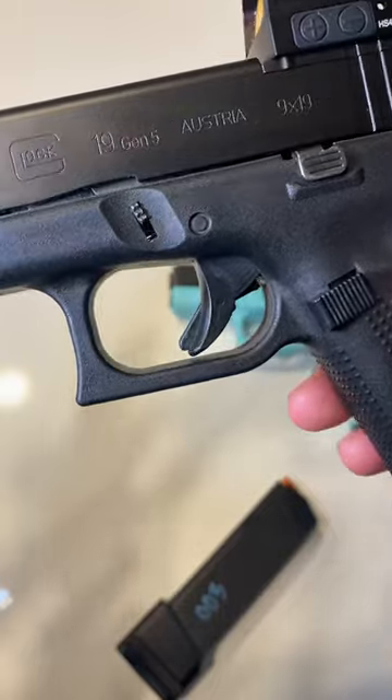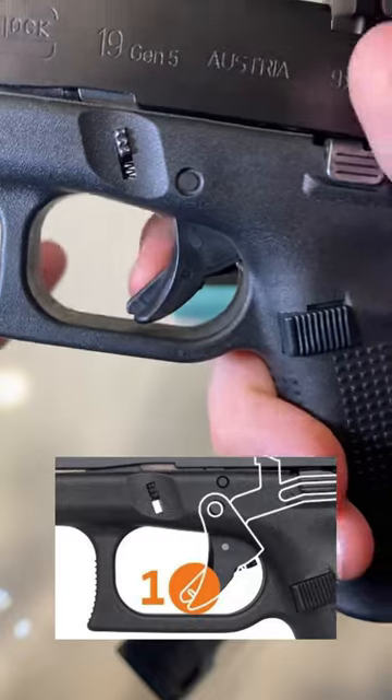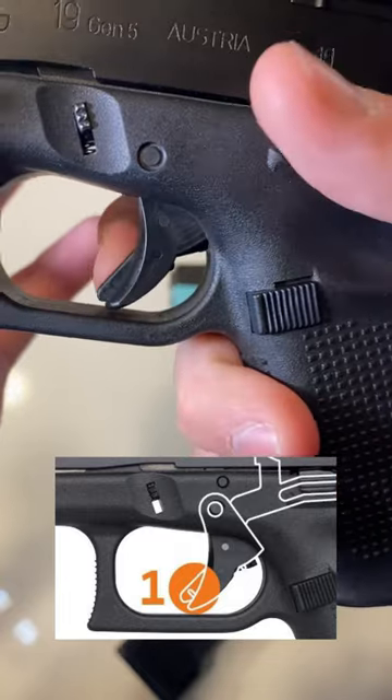The first safety is the trigger safety. As you can see, there's a little lift that sticks right outside the trigger that causes the gun to not be able to be fired until you have your finger fully wrapped around the trigger. Until my finger is fully wrapped around it, it cannot be pulled.